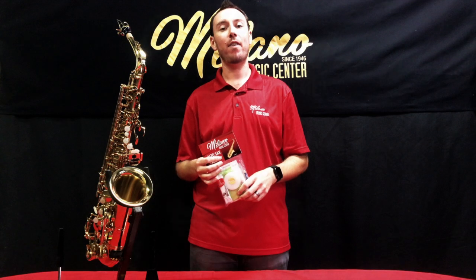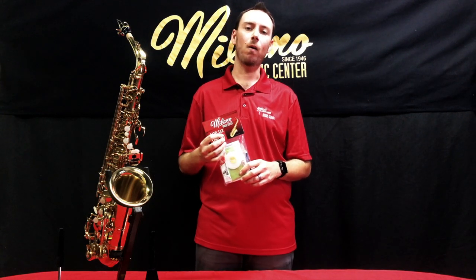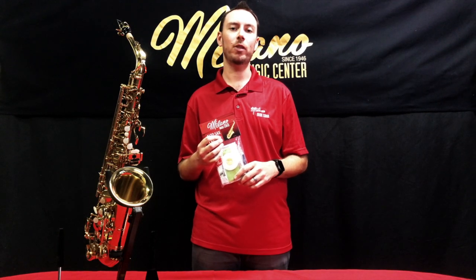We've also included a practice record in case your teacher recommends that you keep something to log all your practice time at home. If you have any questions about anything you've seen in this video, give us a call at 480-827-1111 or visit us online at milanomusic.com.